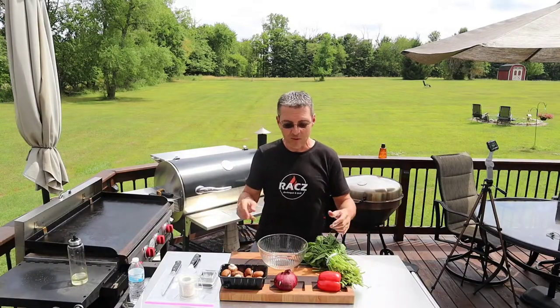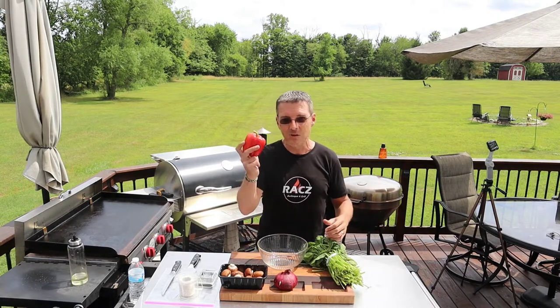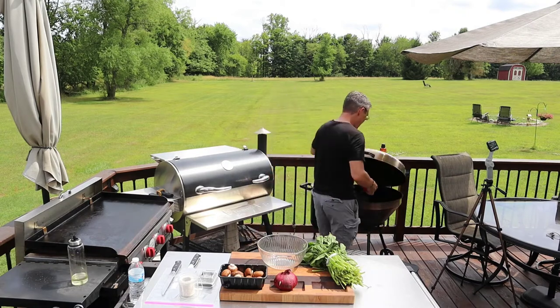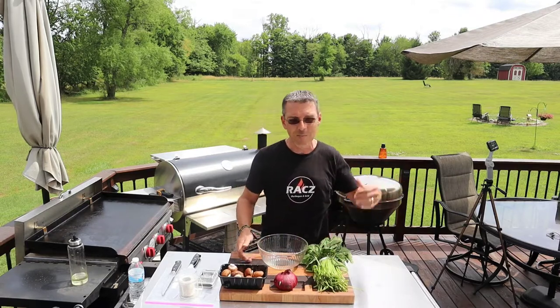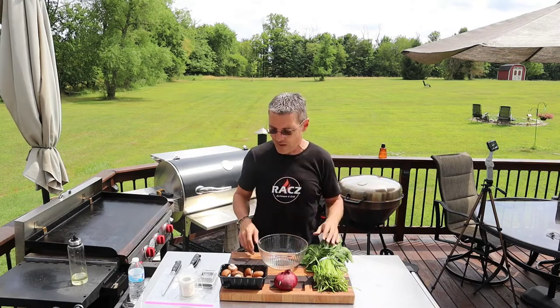Okay, stuffed flank steak. We're gonna start with getting all the ingredients that we're gonna stuff into this thing, starting with the red pepper. Just gonna throw it on the grill, roast it up. Roasted red pepper is an awesome thing to have in any recipe. Let that go a few minutes, turn it every once in a while. If you don't have a fresh roasted red pepper, you can buy the stuff in the jar. That's fine too.